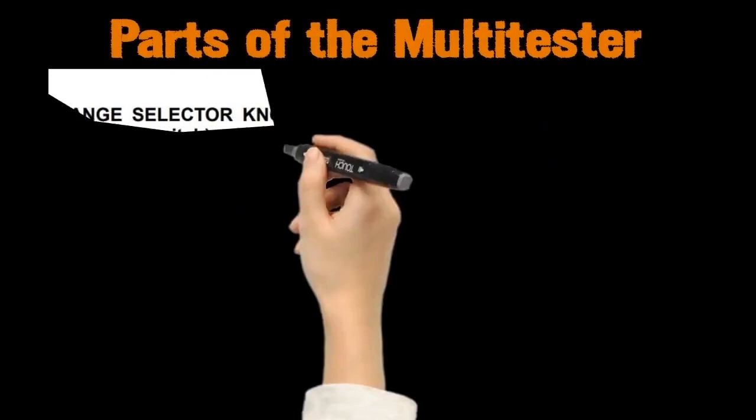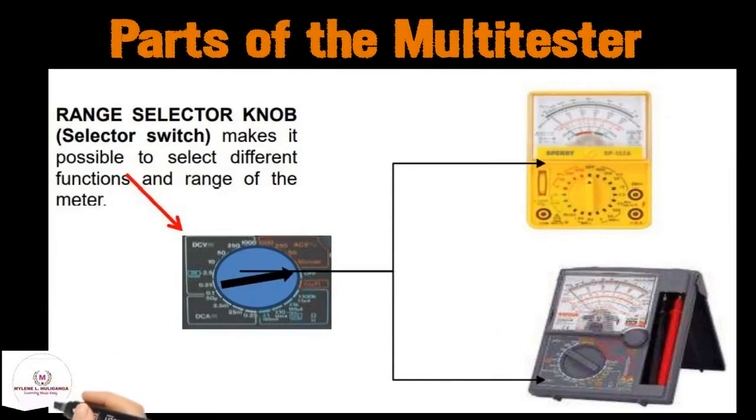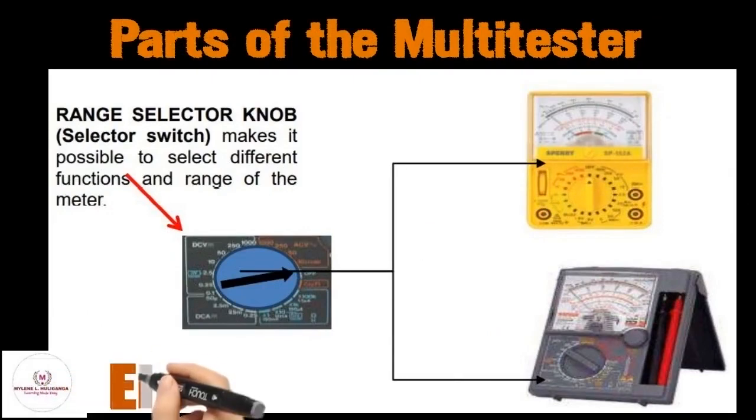Another part of the multi-tester is the range selector knob, also called the selector switch. The range selector knob makes it possible to select different functions and ranges of the meter.